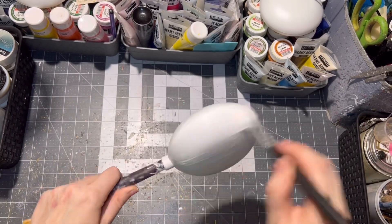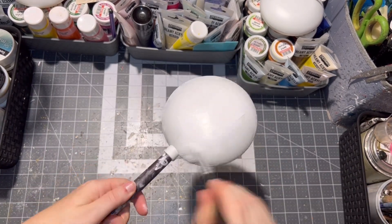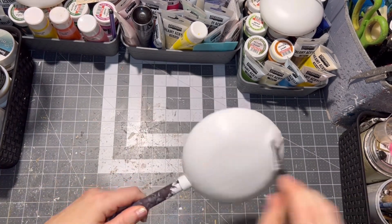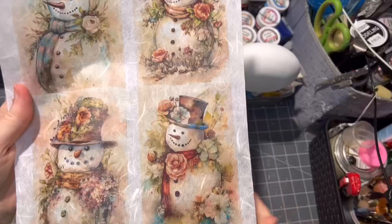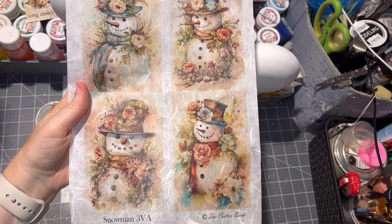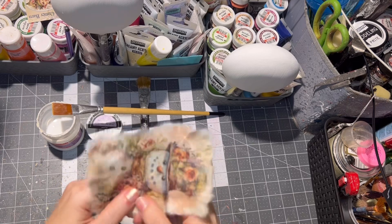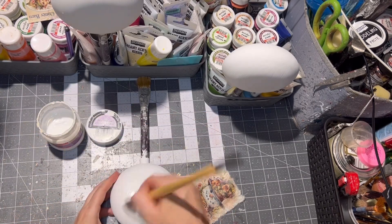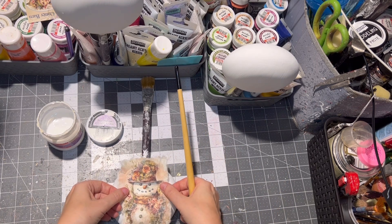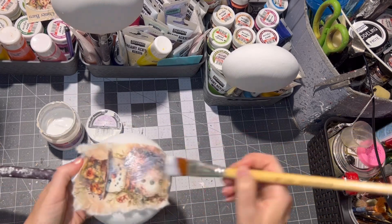I use rice paper and I will put the link where I got it below. Tear up the rice paper in a few places, then apply a little bit of decoupage glue — or you can use Mod Podge — onto the ornament, put the image on the ornament, and seal it with glue or Mod Podge.